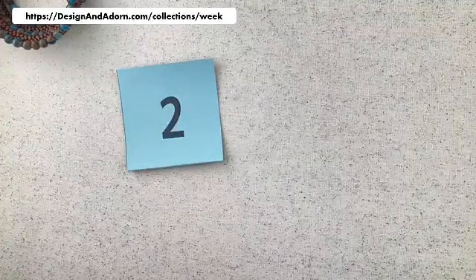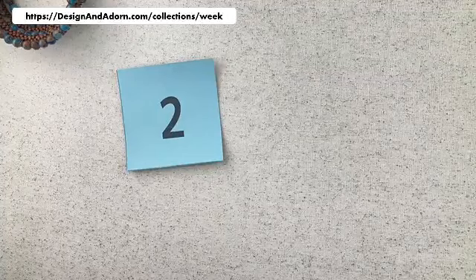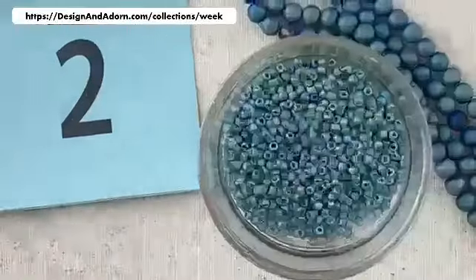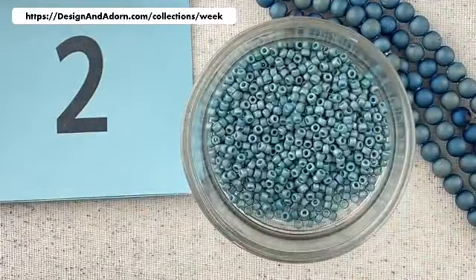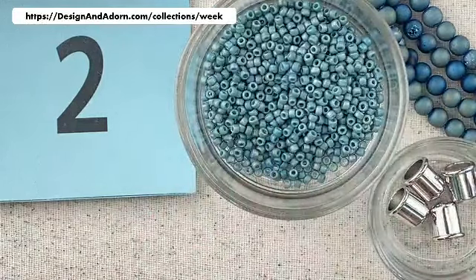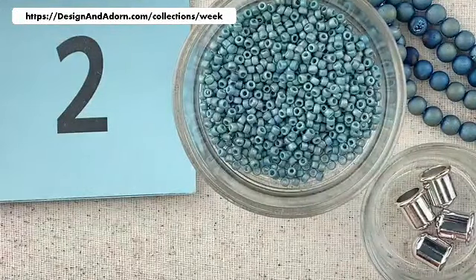Number two — this is another Druzy. I only have one of this one. This is the lighter, more of a blue-green Druzy. We're putting this one with a lighter blue, also frosted finish with a little bit of rainbow iridescent finish. And then we're going to put this with some bright shiny rhodium end caps. Isn't that pretty?